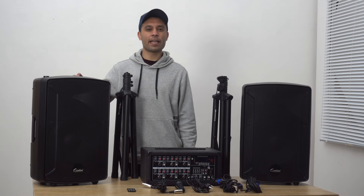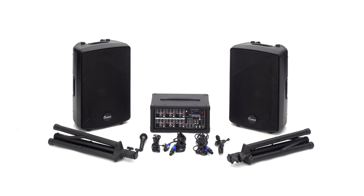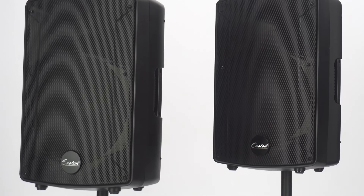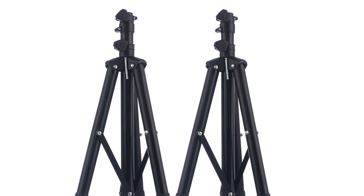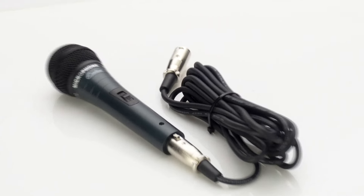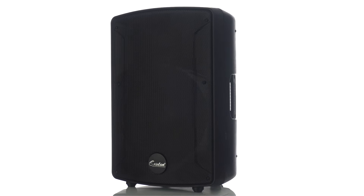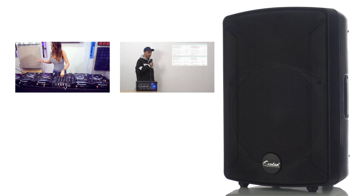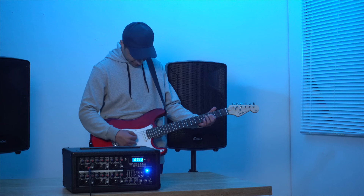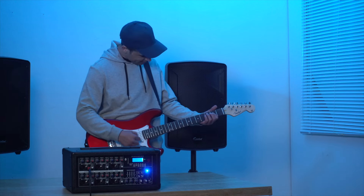Today we will look at a brand new Exeter product which is an all-inclusive PA system package. It comes with a six channel power mixer, 12-inch two PA speakers, two adjustable tripod speaker stands, a microphone, and all needed accessories. This speaker can be used at different occasions such as DJ, personal meetings, stage shows, as well as indoor and outdoor parties. If you usually need to attend such kind of events, this product will not disappoint you.